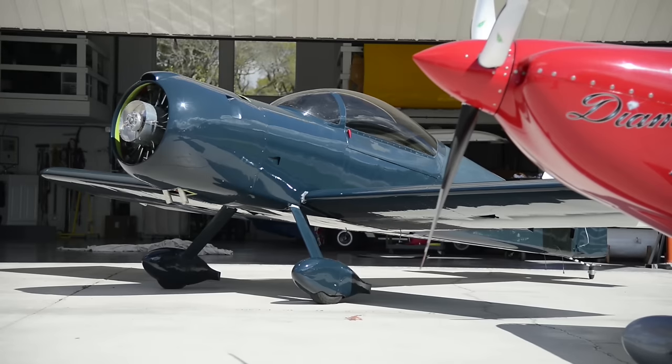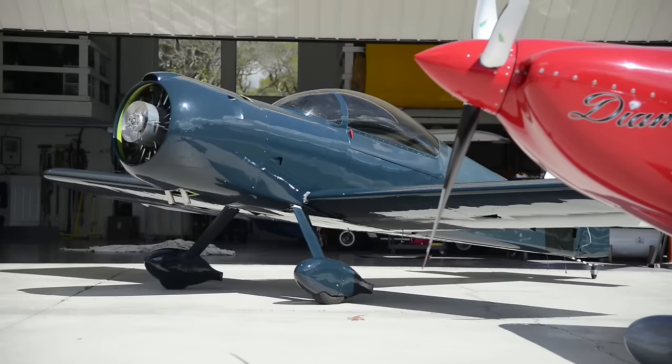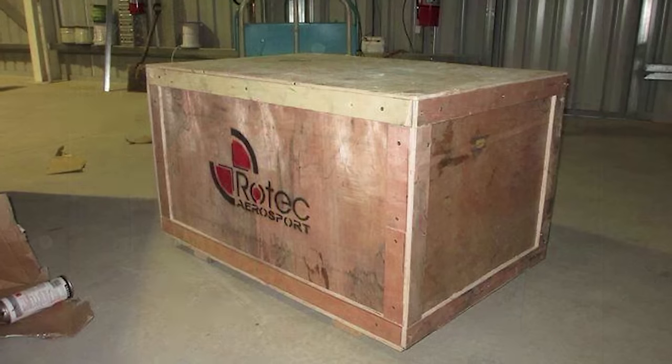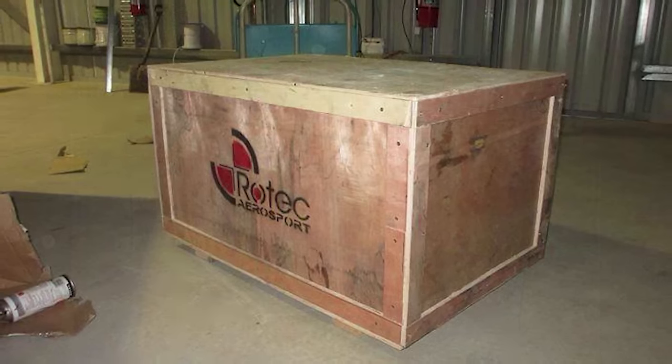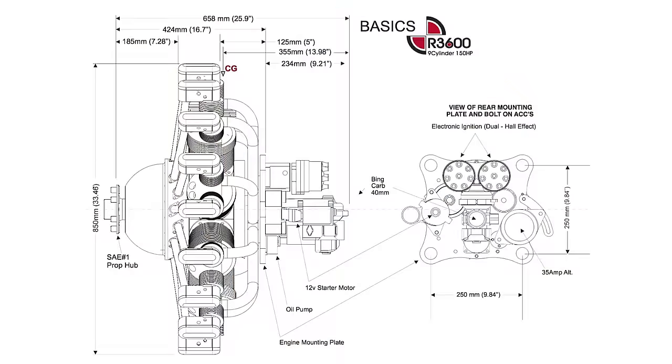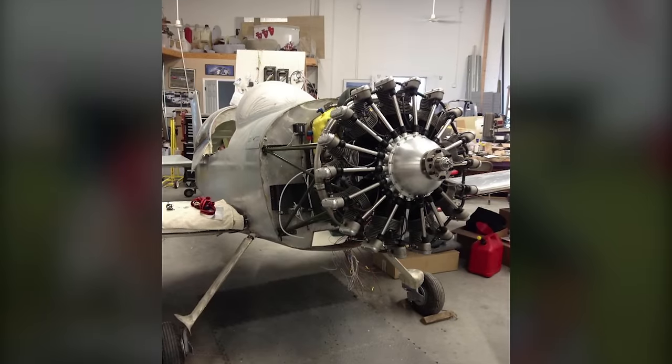I've been following the Rotec products really since their inception, and when they came out with the nine-cylinder radial engine I was looking at the specifications one day and found out that the diameter of the engine is actually the same as the width of a standard Lycoming engine.